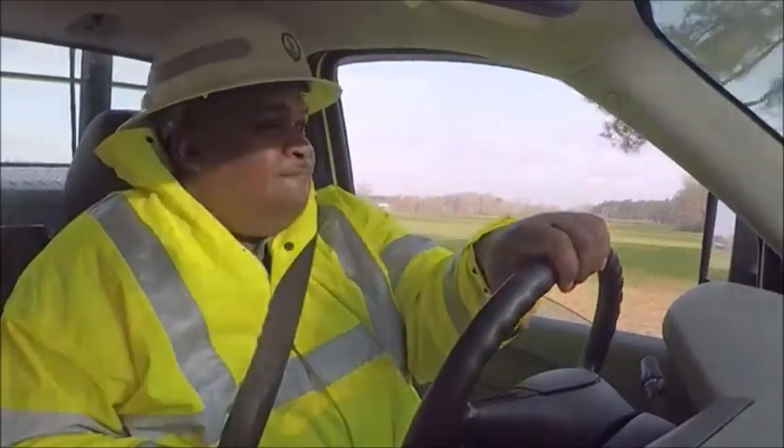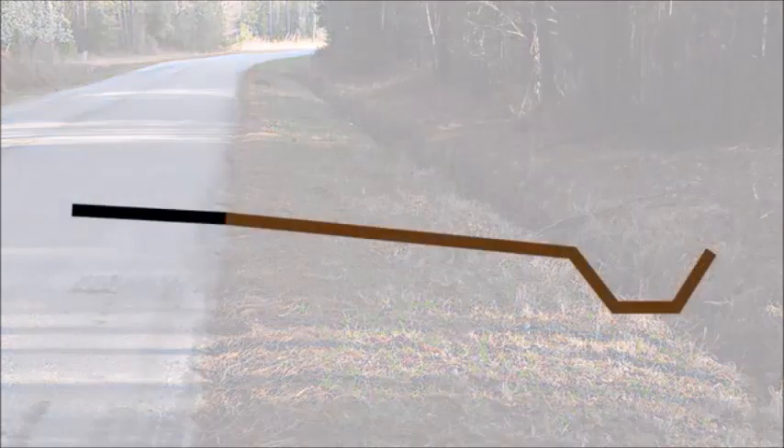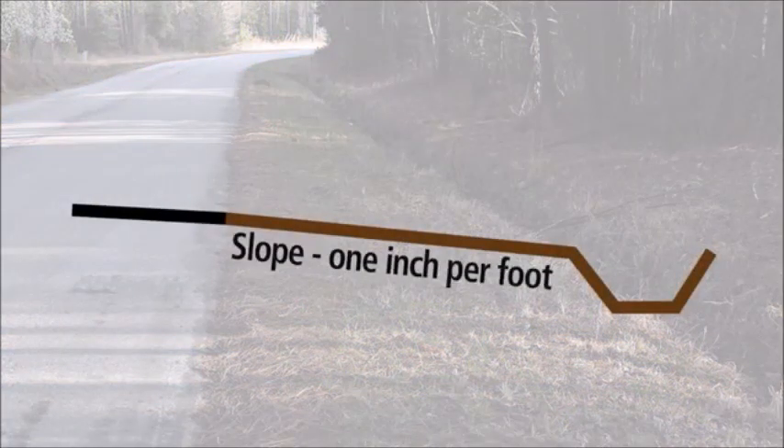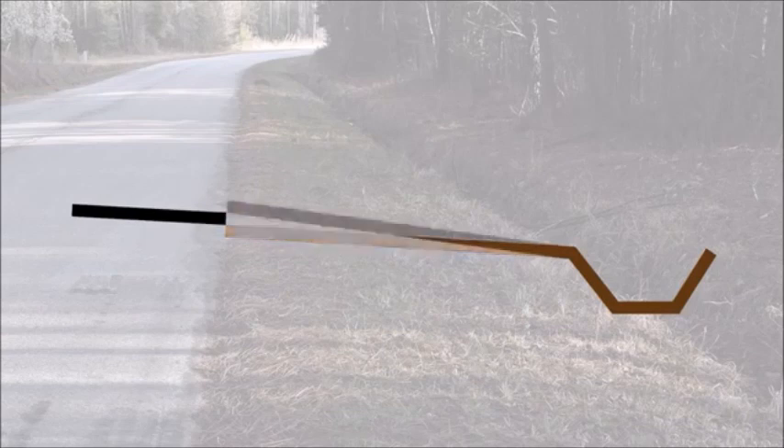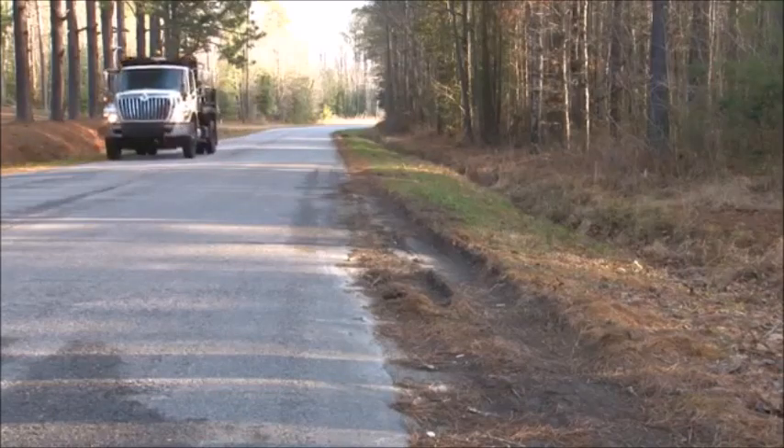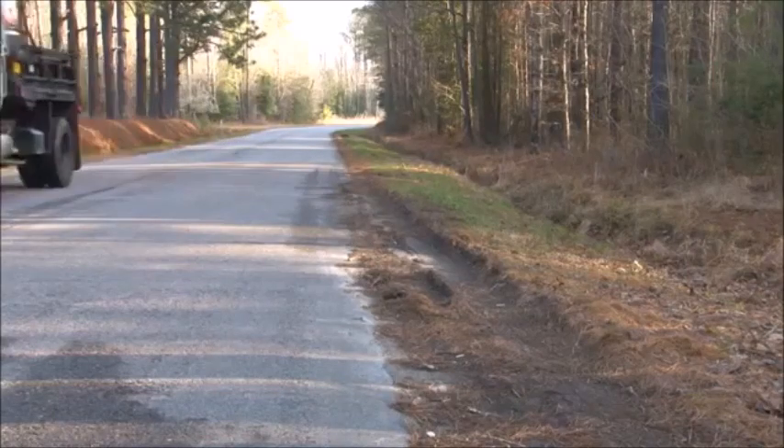Shoulder maintenance starts with an experienced superintendent doing a thorough evaluation. Does the shoulder have a uniform slope of about one inch per foot? Is the shoulder too low? Shoulders should be relatively flush with the edge of the pavement. Is the shoulder too high? High shoulders cause water to pond or run along the edge of the pavement. Are there ruts or trenches in the shoulder deeper than about two inches?